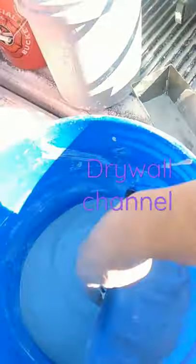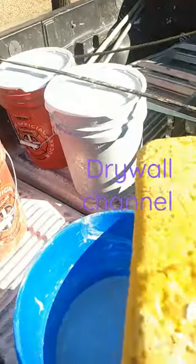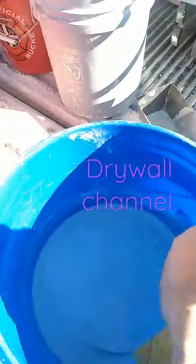I like to take my 6-inch knife and scrape the sides of the bucket and make sure it's nice and clean. Then follow through with a damp sponge and clean the sides of your bucket.